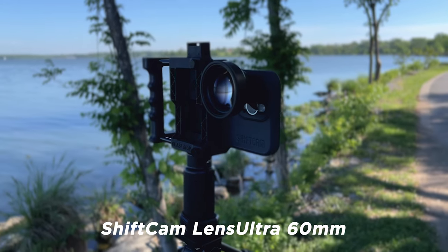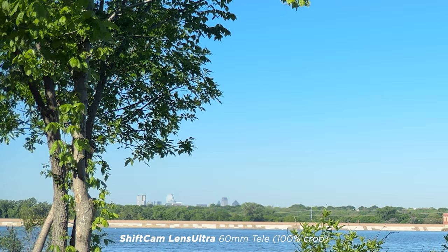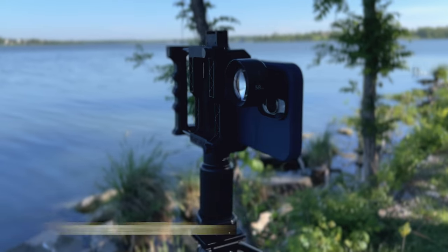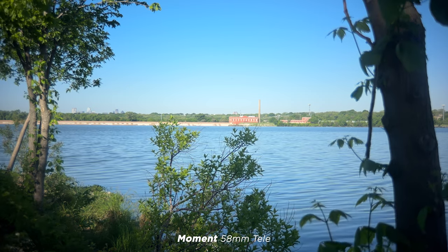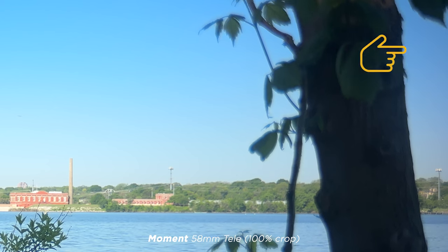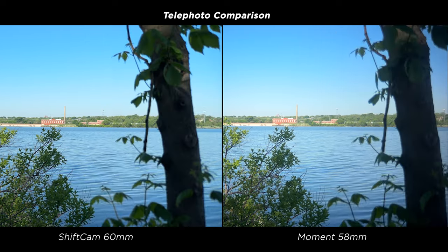Now the telephoto — the ShiftCam is a 60mm. A recurring theme here: the ShiftCam looks good edge to edge. The tree on the right is out of focus due to shallow depth of field. The top left corner looks good, and the top right shows a little chromatic aberration but it's purposely out of focus and looks pretty good. Now here's the Moment 58mm — and again you're getting vignetting and soft edges. The tree on the right is out of focus as it was with ShiftCam. The upper left shows darker edges and smearing fringing, and the upper right shows heavier chromatic aberration. The side-by-side confirms ShiftCam's advantage on both the left and right sides.